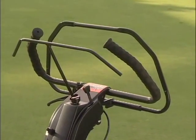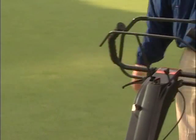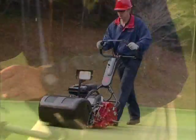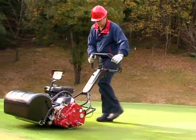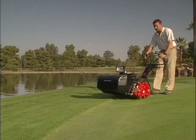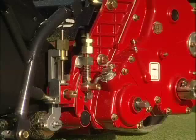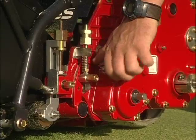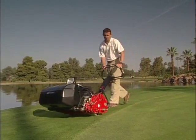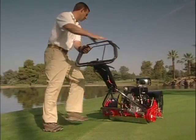An ergonomically designed handle with easy-to-use throttle and clutch provides safety with exceptional controllability. The high and low clip frequency feature allows the user to mow the center passes on the green in the high clip frequency and then change to the low clip frequency for the cleanup passes, allowing the superintendent to reduce the stress on these tightly mown areas.